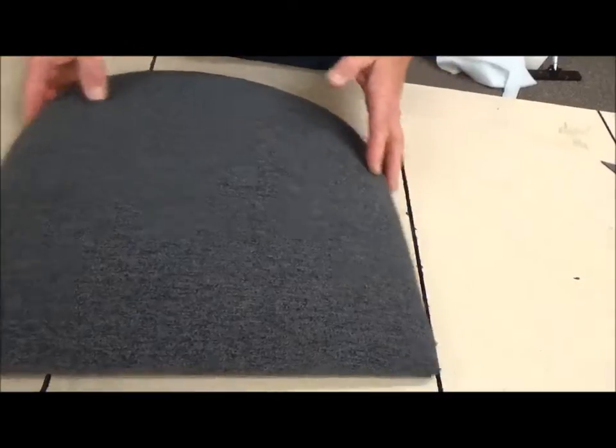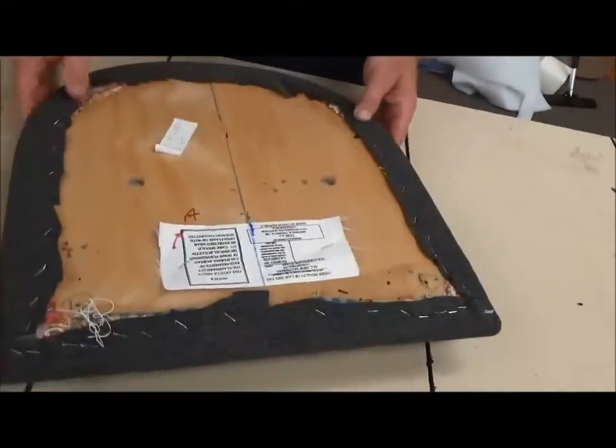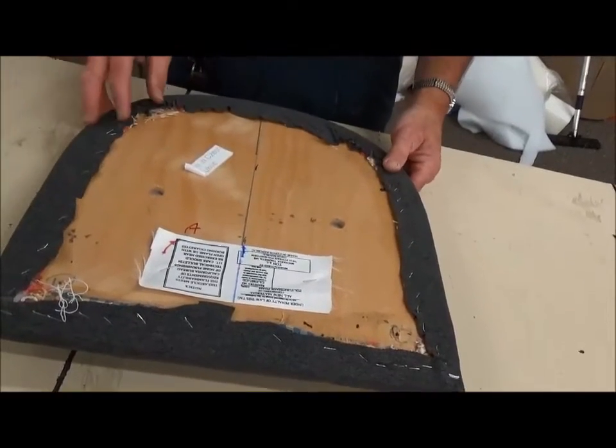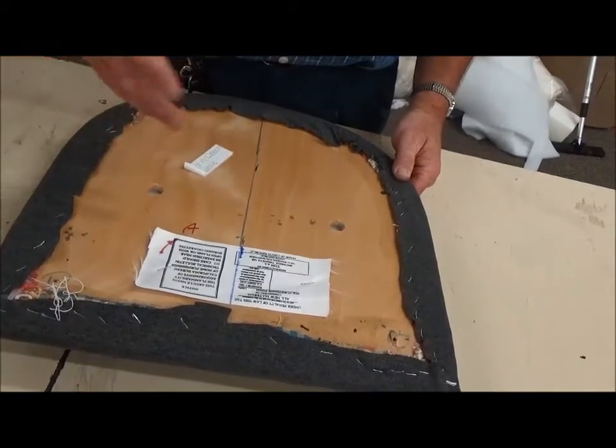It's always a good idea to put some black cambric underneath there. It makes it look nice, it looks more professional, and also, if you do have kind of stringy fabric that hangs down, that can look unsightly, the cat wants to play with it, etc. So there's a little function too.